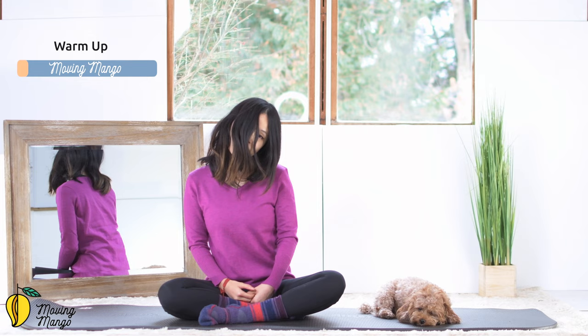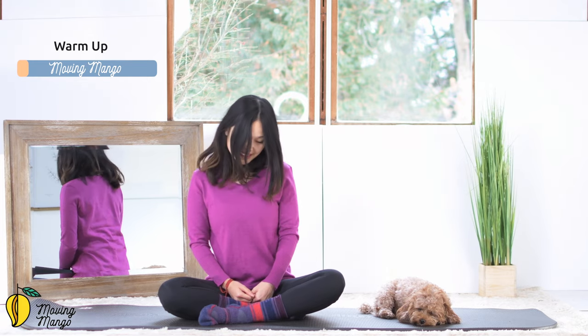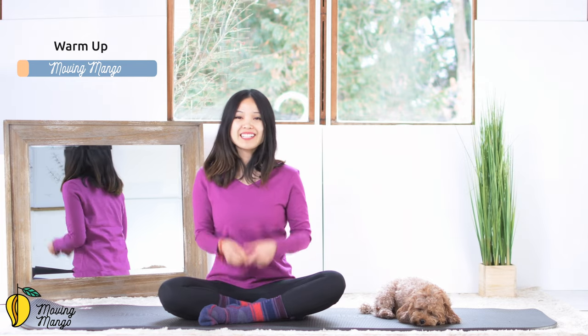Now start to rotate your head around your neck. Inhale halfway, exhale halfway, and then reverse. Bring it back to the center.